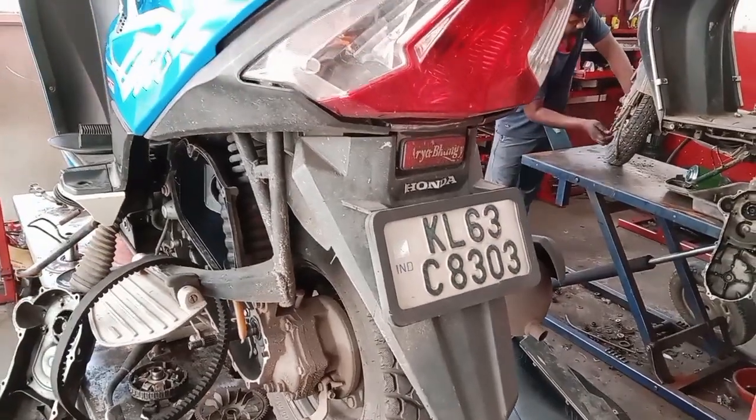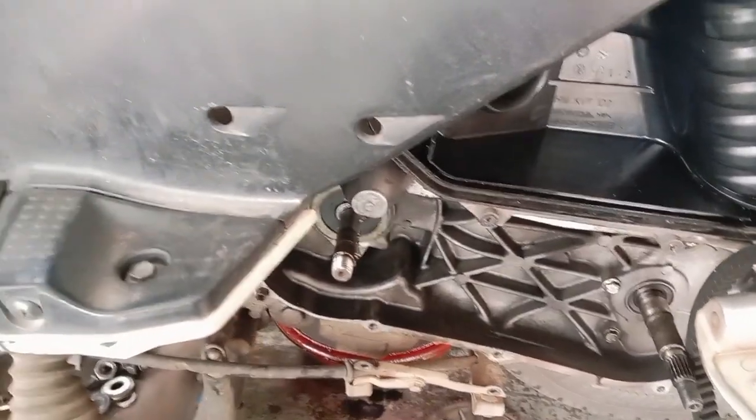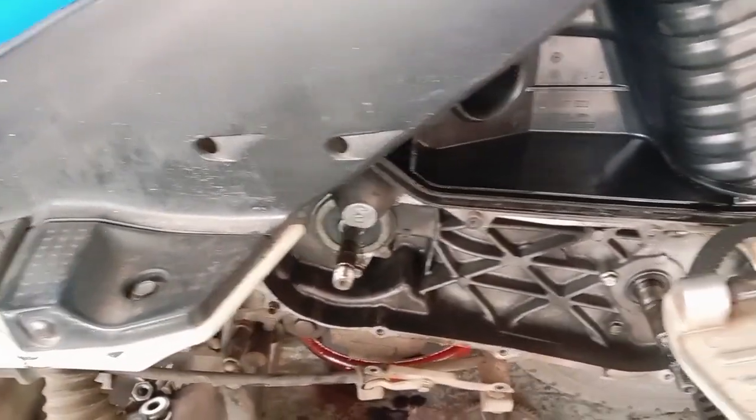Here we have a Honda Deo General Service. On the head of the truck, we will check the clutch, the front components. We will check the vehicle from the car as well.